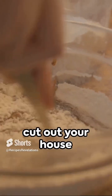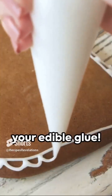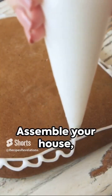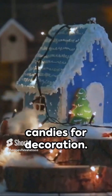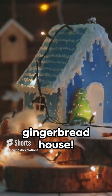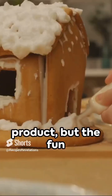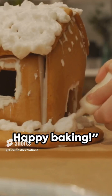Roll it out, cut out your house shapes, and bake for about 15 minutes. While it cools, whip up royal icing — it's your edible glue. Assemble your house and get creative with candies for decoration. There you have it: a delicious, festive gingerbread house. Remember, it's not just about the final product, but the fun and memories made in the process. Happy baking!